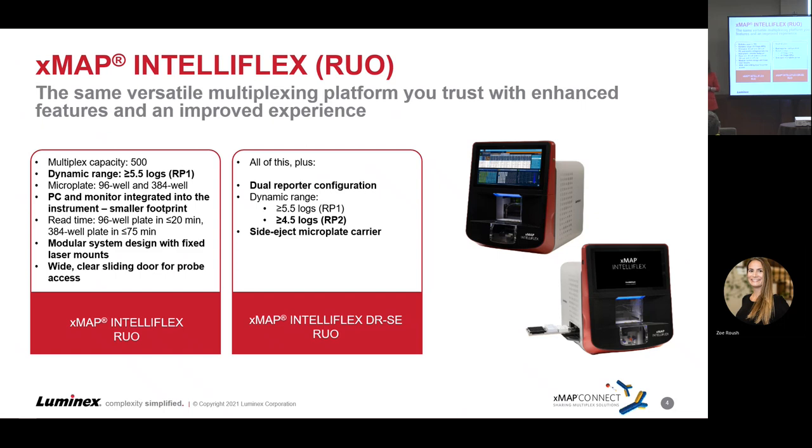It has a read time similar to the FlexMap, thanks to the dual syringe capability — about 20 minutes for a 96 well plate, under 75 minutes for a 384. The system is modular, which we'll look at in a bit. Service time is going to be faster with quicker turnaround, easier serviceability. If the instrument goes down, it's going to be much quicker to get it back up again.